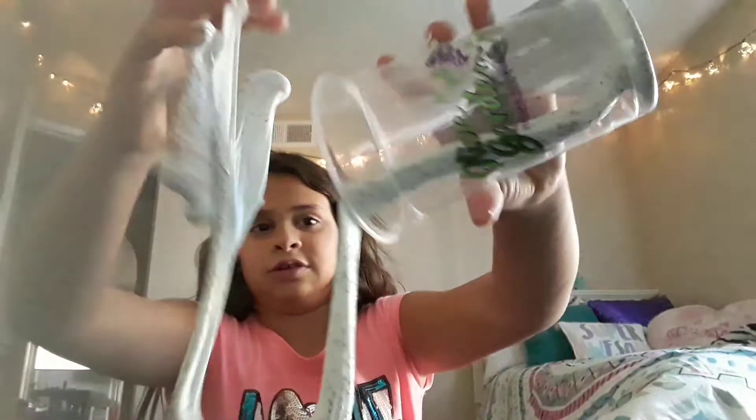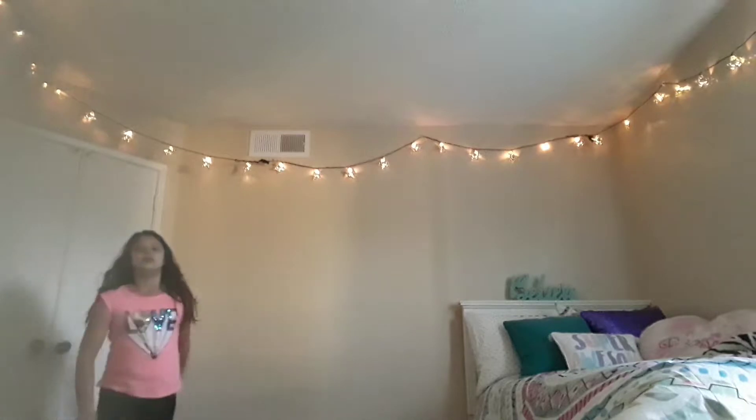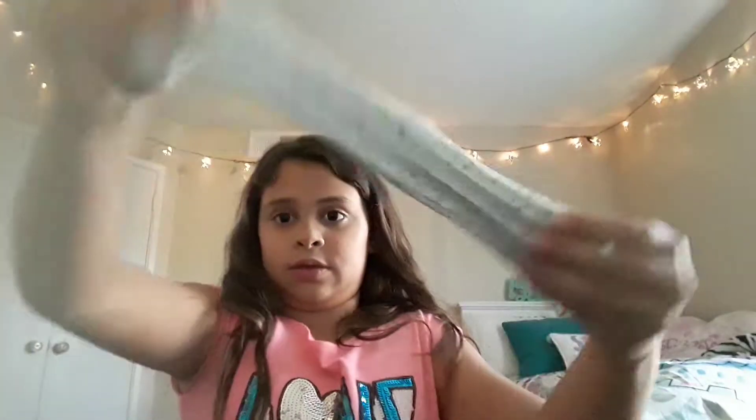It looks like it's really sticky, and it is. Hold on guys, let me go close my door. Sorry if that's loud — it's just the laundry. So yeah, it looks like this.